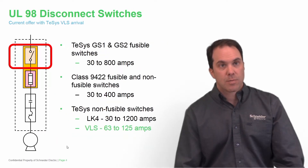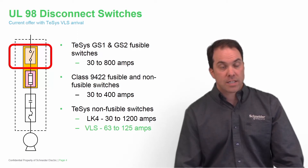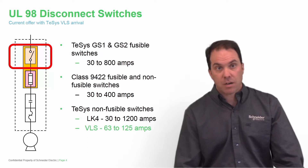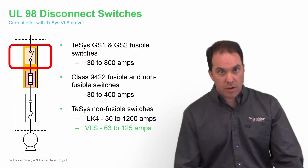Now I'd like to talk to you about the UL98 disconnect switches. These are for panel mounting disconnect switches. You have our GS1 and GS2 fusible disconnect switches ranging from 30 amps to 800 amps. We also have NEMA class 9422 fusible and non-fusible switches ranging from 30 amps to 400 amps. We also have a TESIS non-fusible disconnect switch, our LK4 offer, from 30 amps all the way up to 1200 amps.